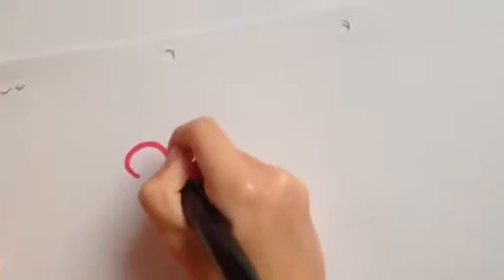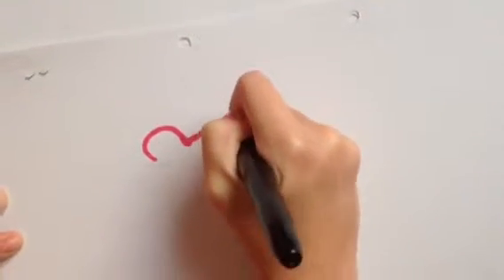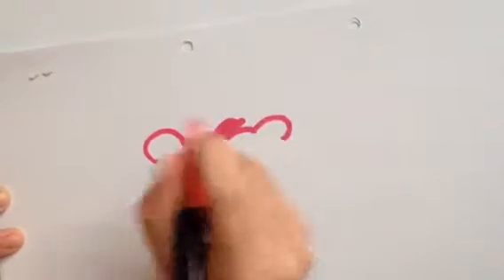So first of all, what you're going to be doing is an ear, then you're going to be doing that one, that one, and the other ear.